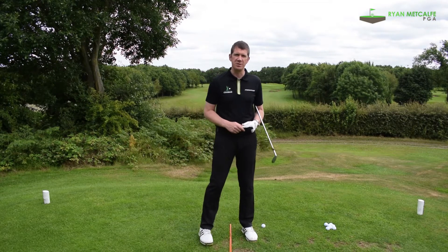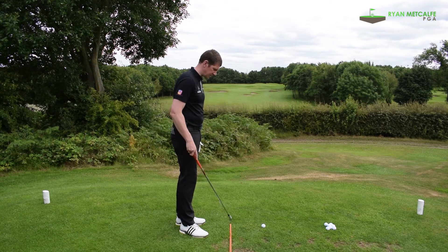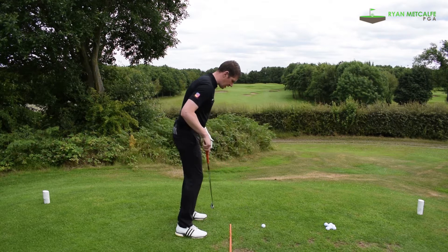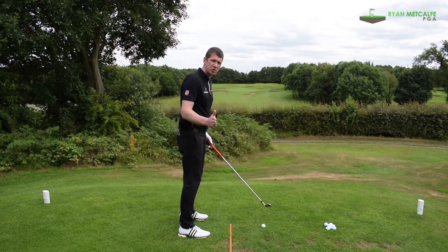Rule number one when filming your own golf swing is angles — just make sure that you've got the camera at the correct angle. This is from the down-the-line perspective. I've got some canes here on the ground which are directly in between my toe line and the ball line, and I just want you to make sure that those canes are actually pointing pretty much at the lens of the camera.